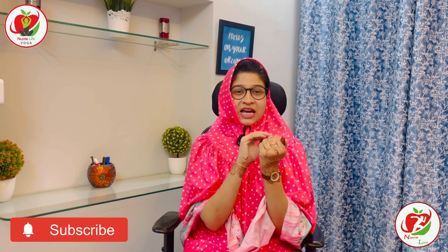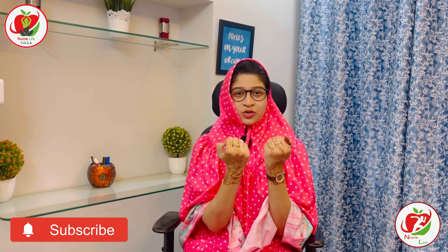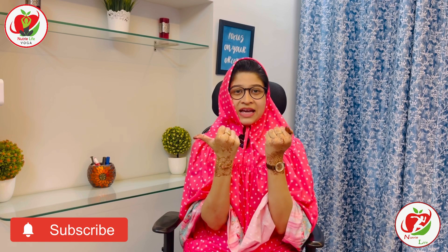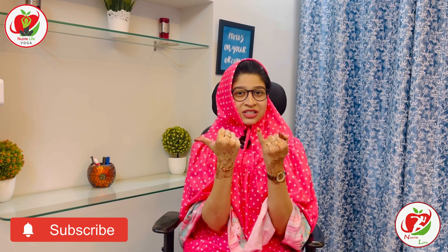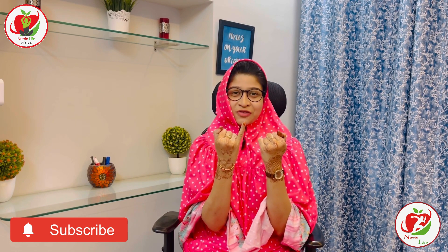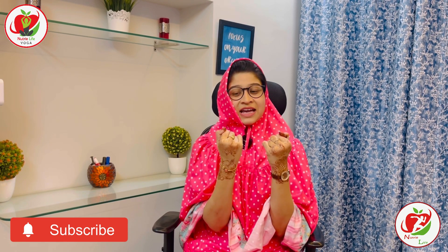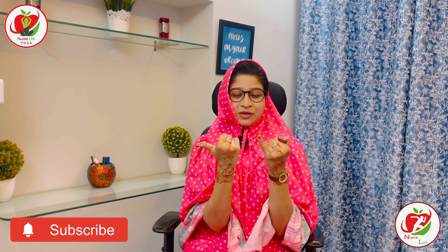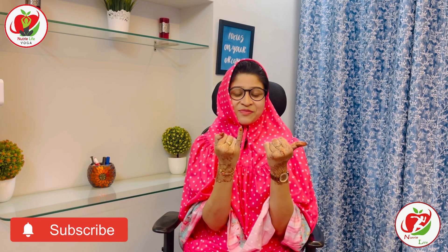So let's start. Take your hands and make a tight fist with your fingers and knuckles pointing towards you. What we're going to do is take the thumb of your right hand and the little finger of your left hand towards the right, then switch — little finger of the right and thumb of the left — and keep switching sides.